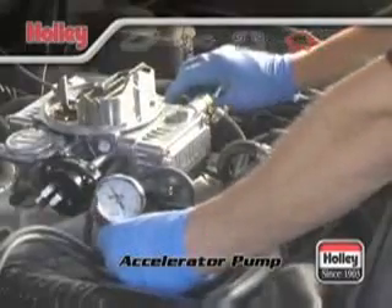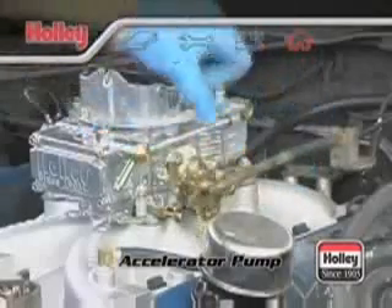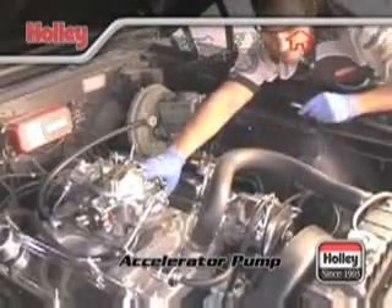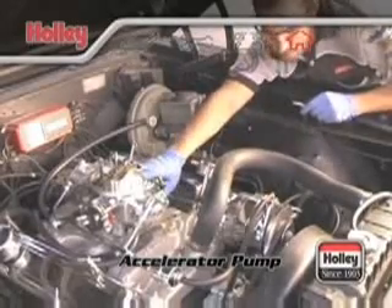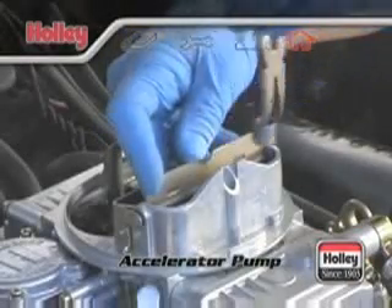By accomplishing this purpose, it acts to smooth the transition between the idle and main circuits so that no stumble, hesitation, or sluggishness will be evident during the transition phase. Differences in vehicle weight, transmissions, and rear axle ratios affect the amount of fuel and the delivery rate that should be provided by the accelerator pump. This may necessitate the customizing of your accelerator pump to your vehicle and its use.